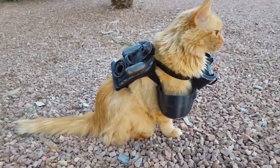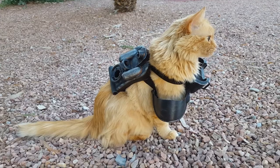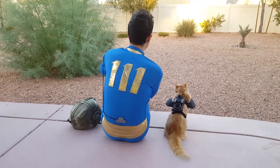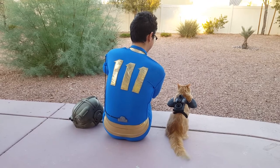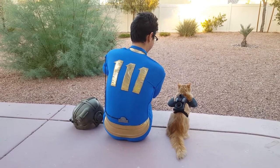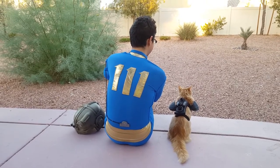And that, folks, is how I made cat power armor. Thanks for watching! If you liked it, feel free to hit that like button and subscribe for more cosplay, 3D printing, and cats. Until next time!